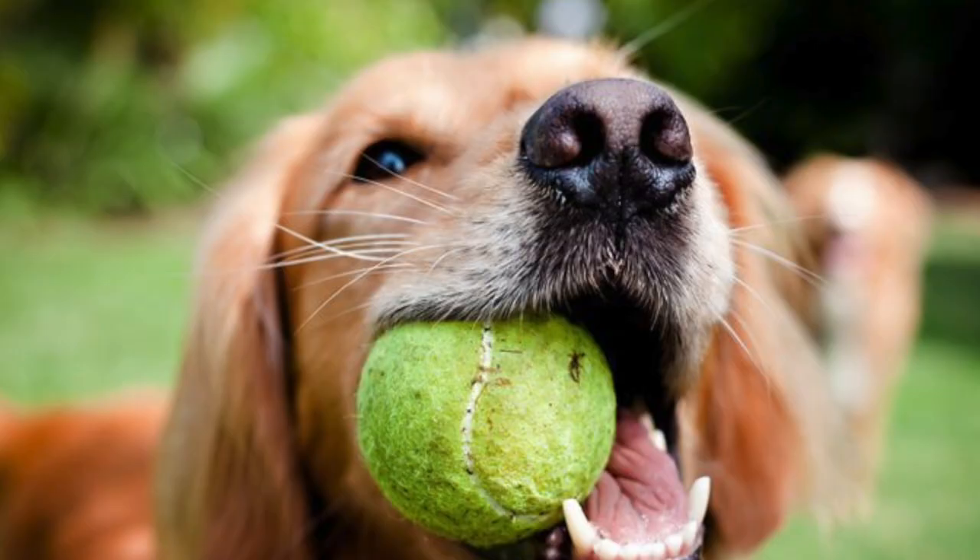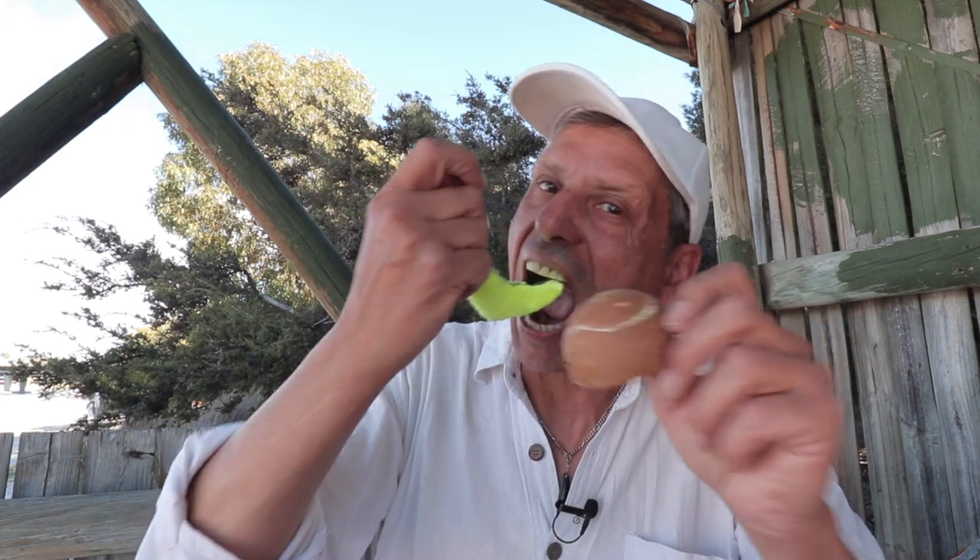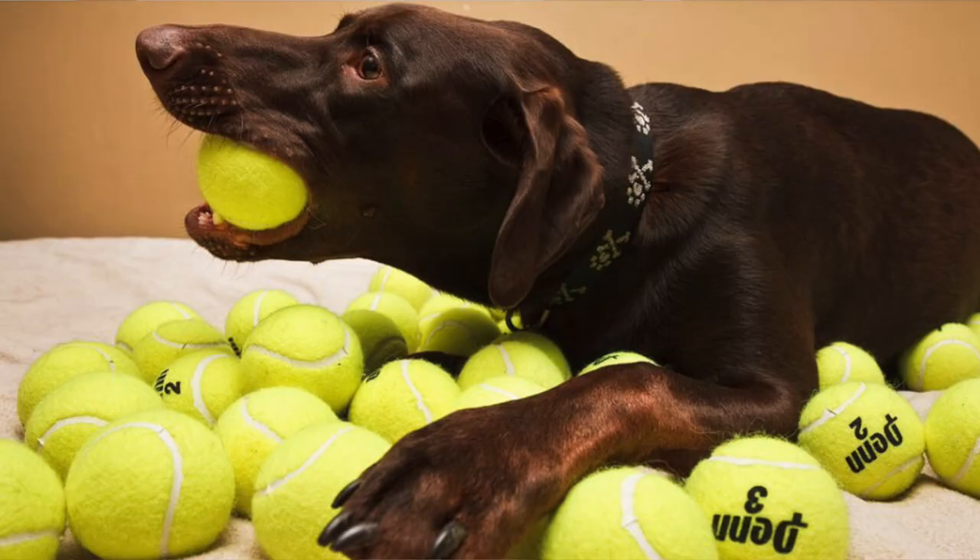The humble tennis ball is ubiquitous with all dogs and owners — an absolute must-have — but there's a problem with them: they crack and break. Dogs will chew them up into small pieces which can be ingested and become a real hazard, and a very expensive thing to fix. So don't use those — they're not good.